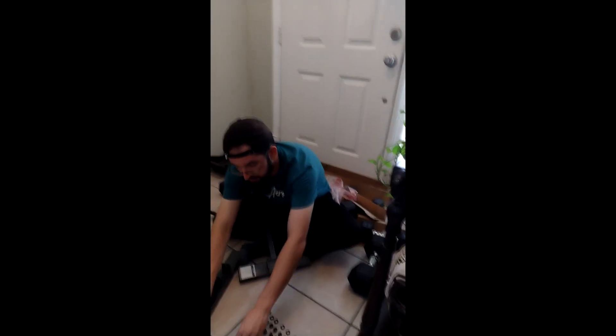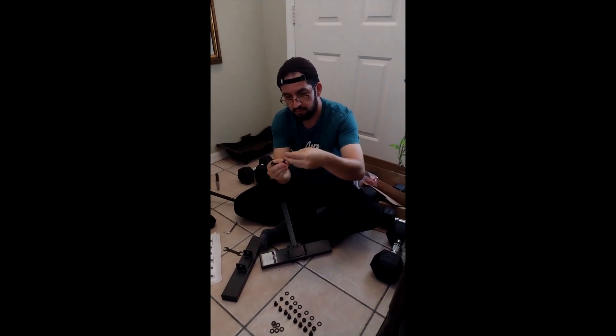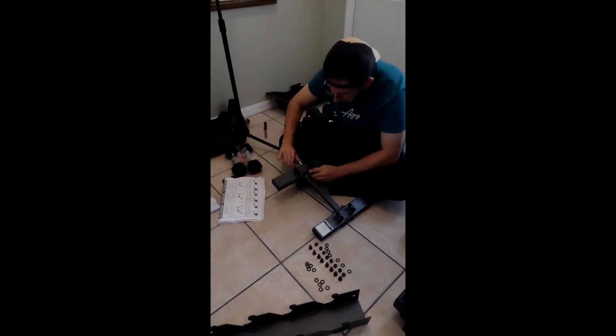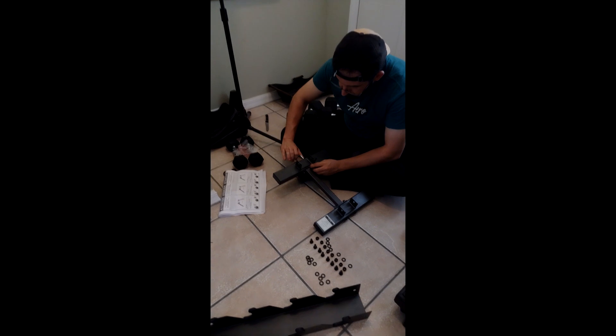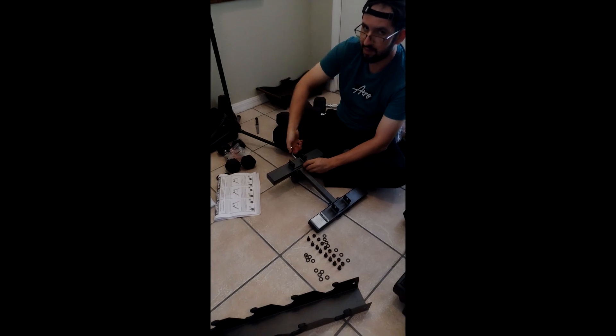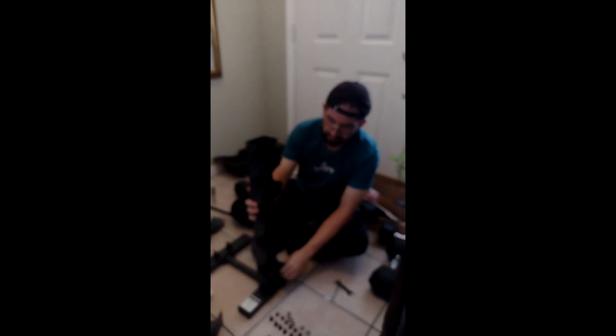I'm going to show part of the process in video. The second step is to insert the two main frames labeled as number 1, that I'm showing in this picture, into the U-frame that we previously assembled in step number 1. So we're going to insert these two frames into what we assembled before.